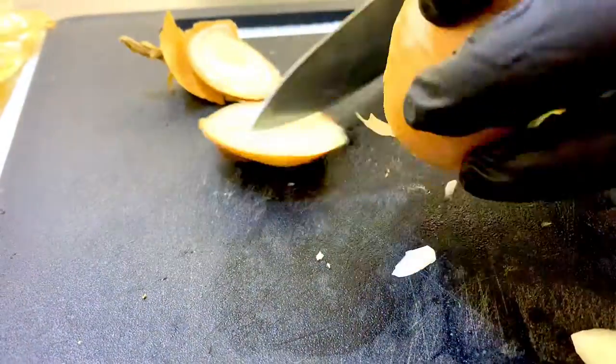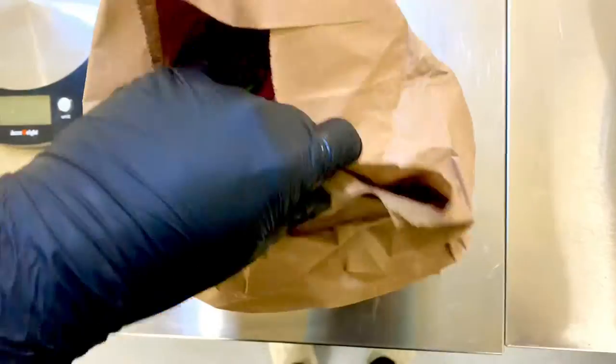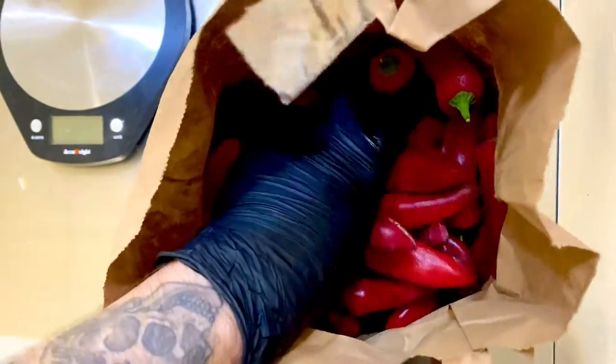We start by chopping the fresh onions and weighing them out along with the garlic, then we get ready to rinse the chilies that we have grown for us on a farm here in the UK.